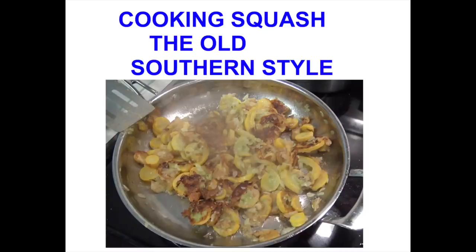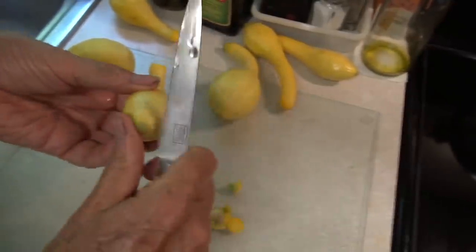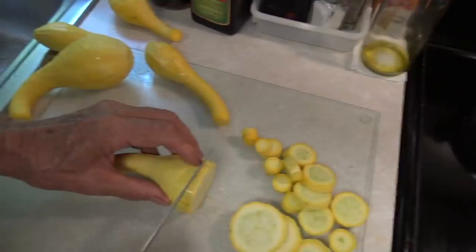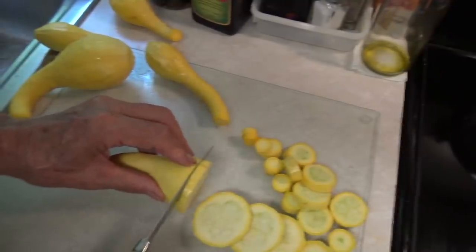Let's cook some squash. First I'm going to wash them, cut the stem end off, and cut the bloom end off because it tends to be a little bit hard. Then I'm going to slice the squash crosswise in about 1 to 1¼ inch slices — you can go ⅜ of an inch if you want.